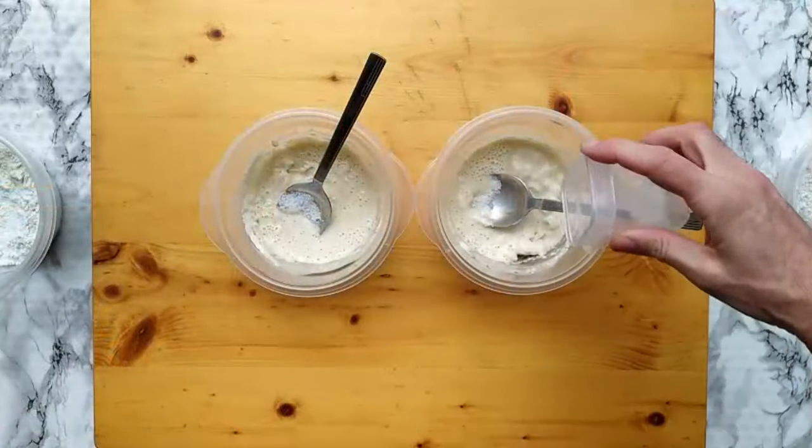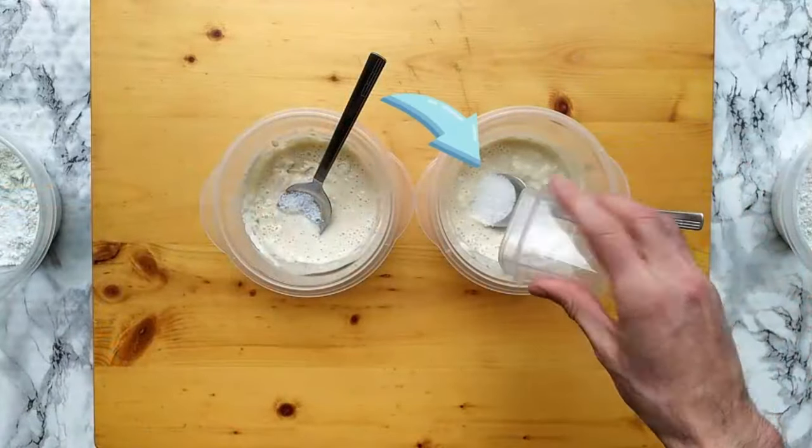Do you know why some pizza dough recipes call for sugar? In my opinion, there are three main reasons why you could want to use some sugar in your pizza dough, and I will highlight them in this video together with the reason why I don't use sugar at all. I will also make two doughs and add sugar only in one of them to see the differences.